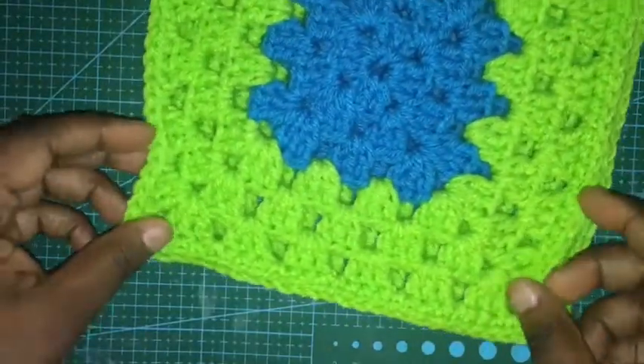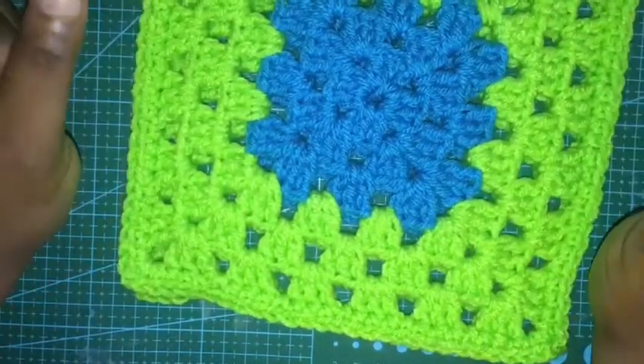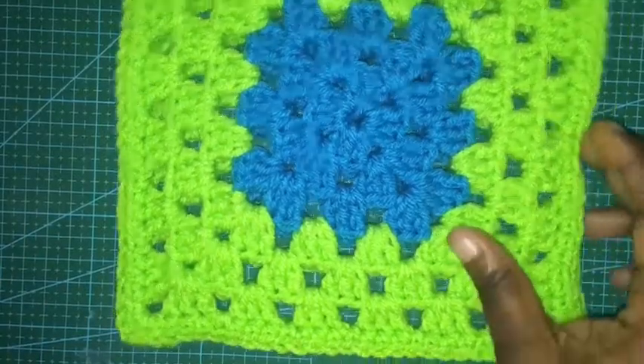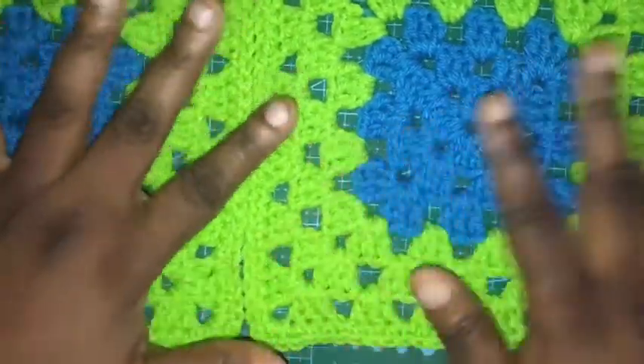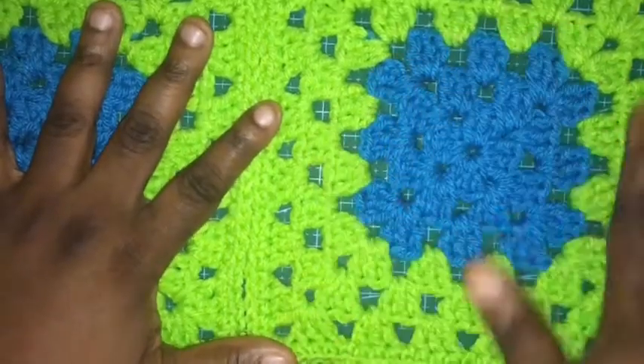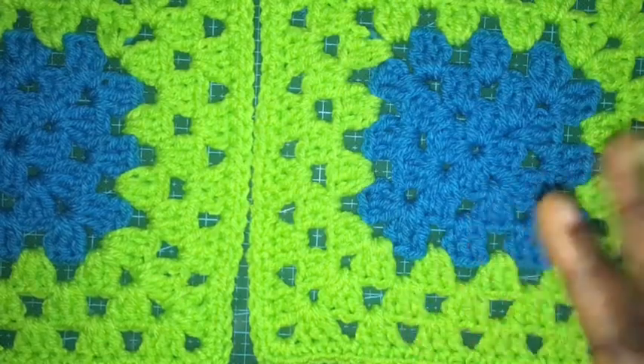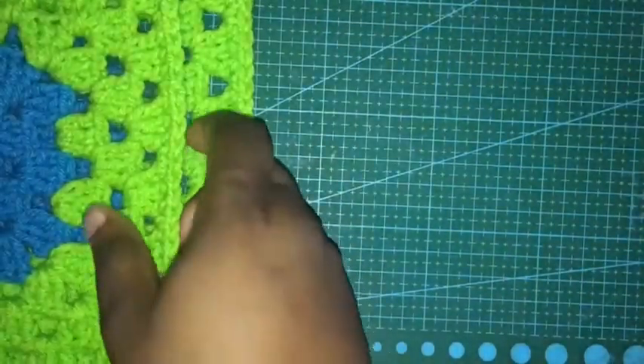So what I've been working on — a friend of mine had a daughter who just had a baby and I had no idea. I asked her what the baby room was decorated in and she told me Monsters Inc. So I've had this yarn in my stash — the blue and the green will be the colors I'll use. I'm going to do some solid green ones and then do the monster design to make it unique.